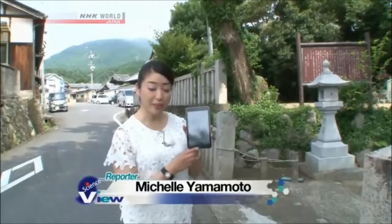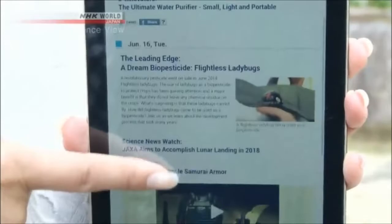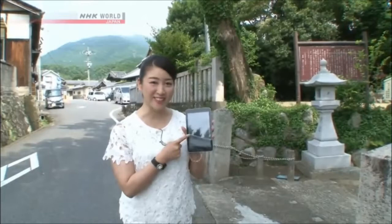Hi, I'm Michelle. A tablet device is very useful because you can use it by just sliding your fingers across the surface. The Takumi that we're going to meet today has got something to do with this touch panel. Let's go find out.